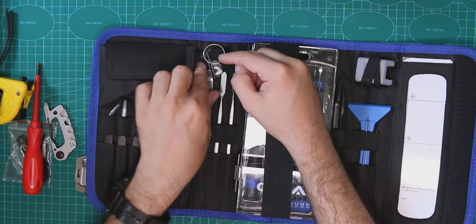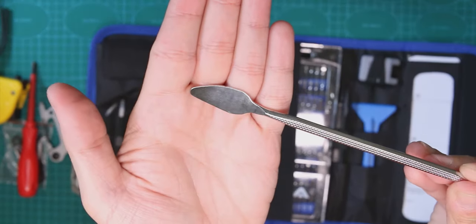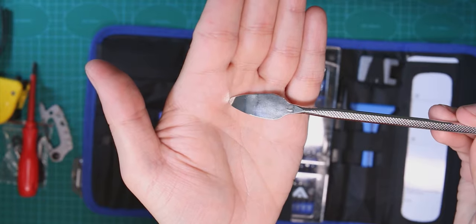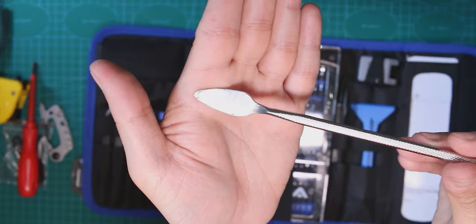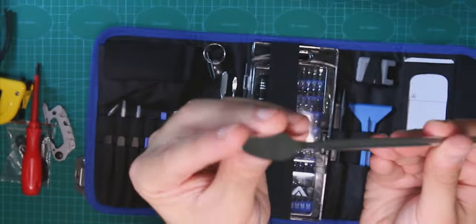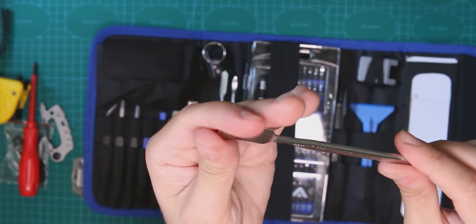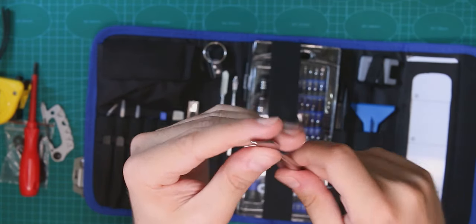Another metal tool has a thicker end so you can sort of pull something with it — maybe a transistor or something. It seems very useful, though the edge is a bit thick. On one side it's shaped like a U and on the other side like a V, so they're kind of different.